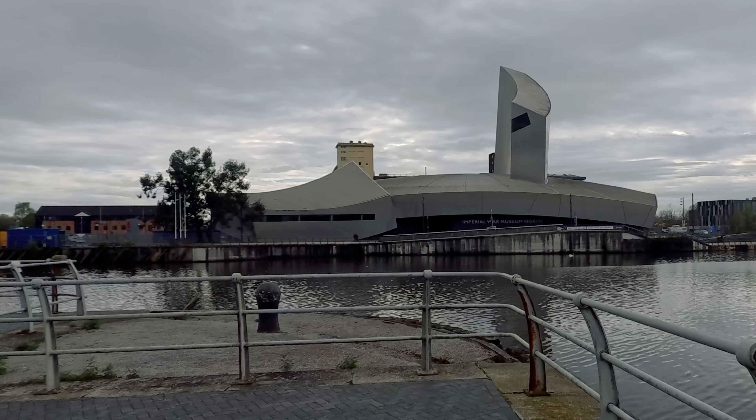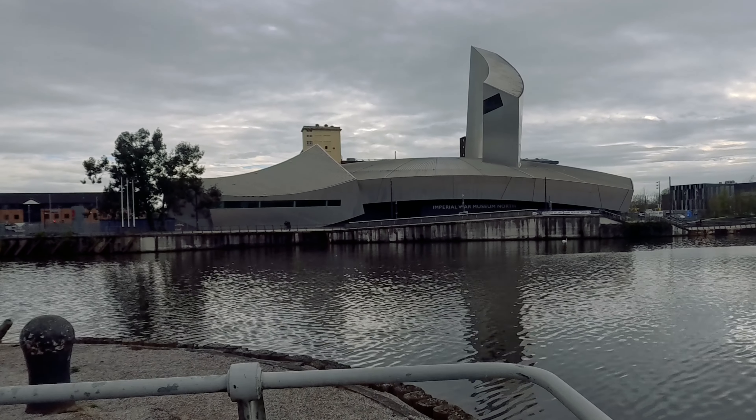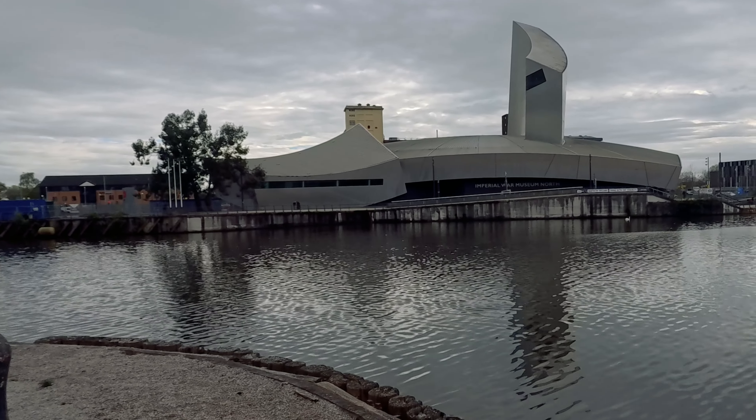If you haven't seen my review of the Format Hitech filters, I'll leave a link to that. Now let me give you a couple of tips on composition and why I'm thinking of photographing these buildings. Things you're looking for are shapes, textures, depth, and contrast. This Imperial War Museum behind me is a great example — it's got a textured roof and lots of interesting shapes and curves. Because I'm going to convert this to black and white, I'm already envisioning which bits are going to be dark and which bits are going to be light, and what textures I want to bring out.